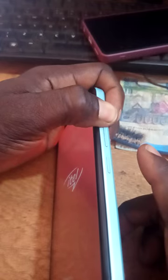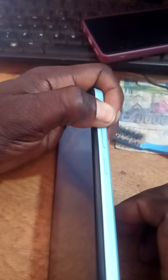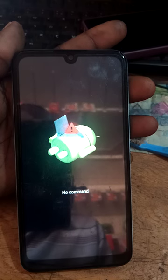When it shows the ITEL logo, you leave the lower button. When you leave the lower one, you remain holding the upper one. Now the screen comes up and shows the recovery menu. When it shows like that, you then hold the lower volume button.